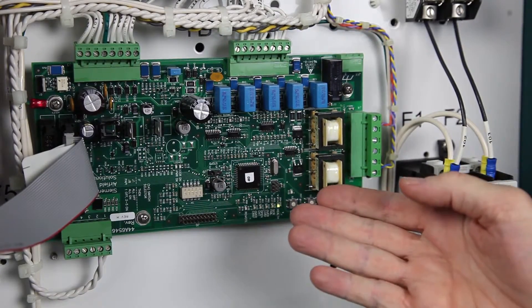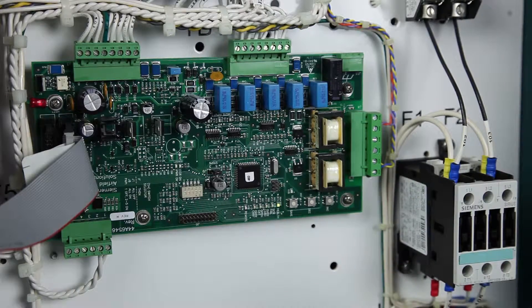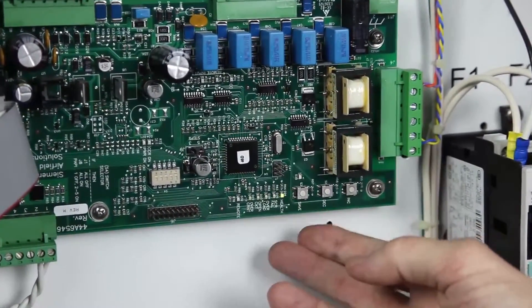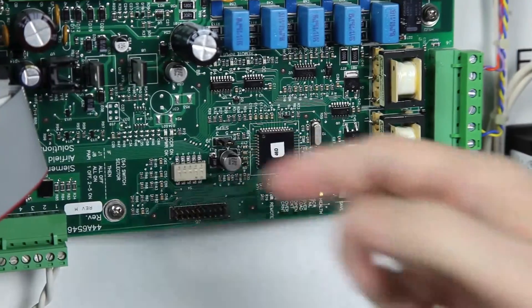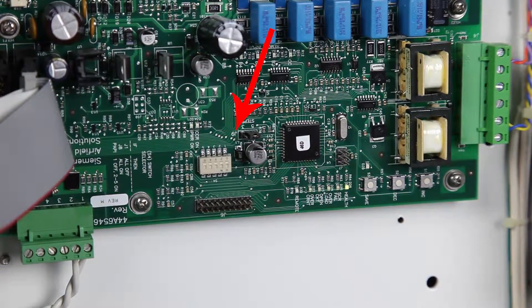Controller board 44A6546 has three buttons for calibration. They are marked increase, decrease, and save. Also note that there is a jumper on the board, J9, which sets the regulator as either a 3-step or a 5-step.